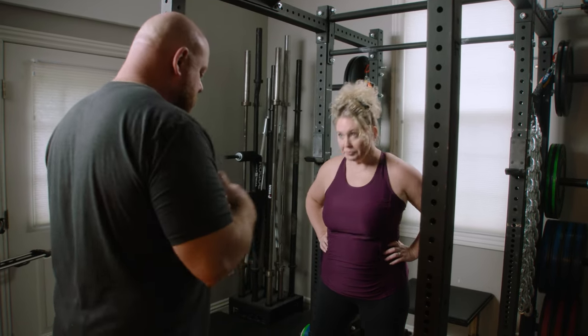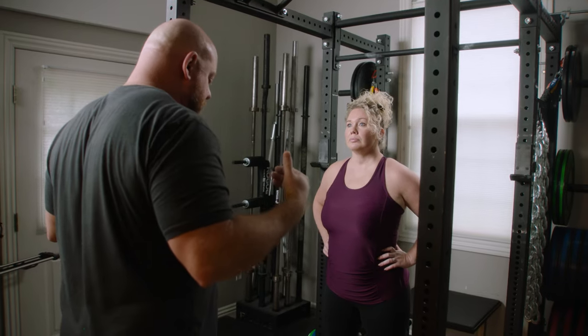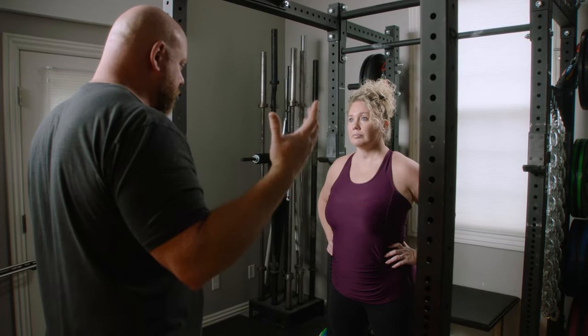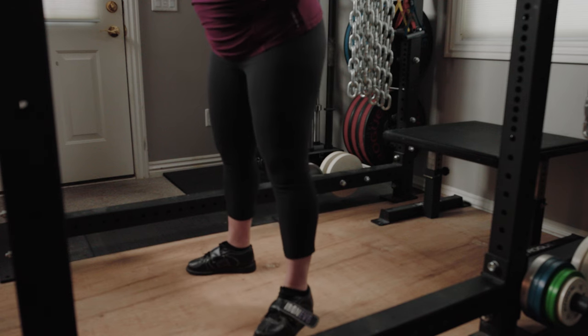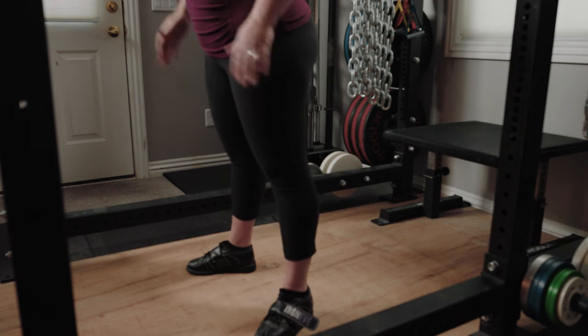When I'm teaching somebody, when I put the bar on their back it complicates everything and they have to start thinking about the barbell. So let's not think about the barbell first. Normal hip-width stance, toes out just a little bit, hands together like you're going to pray.